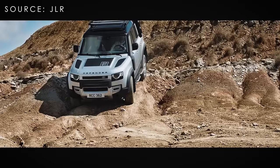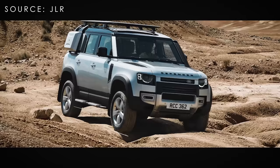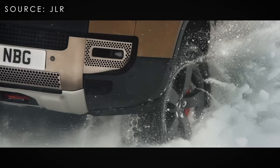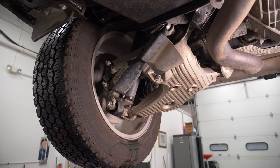The system can lock the center or rear differentials — but not the front. It does not have disconnecting sway bars, and this is an all-time four-wheel drive system, meaning unlike a Wrangler you cannot go into rear-wheel drive only. This is the first new Defender since 1983.